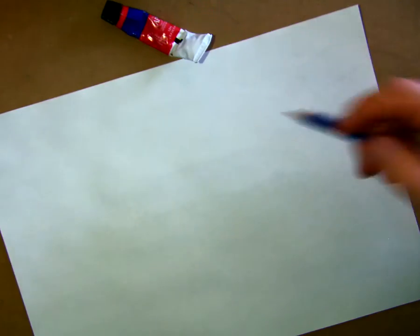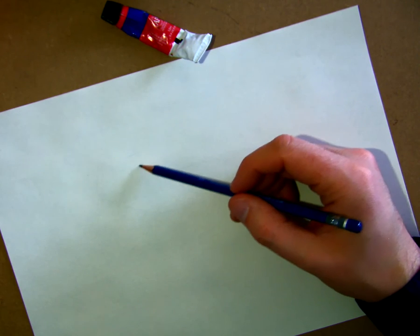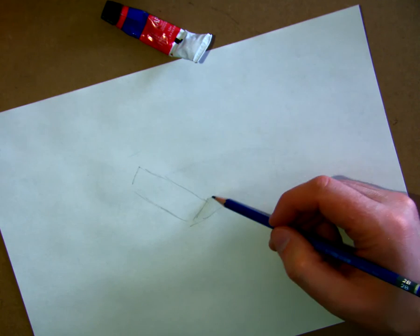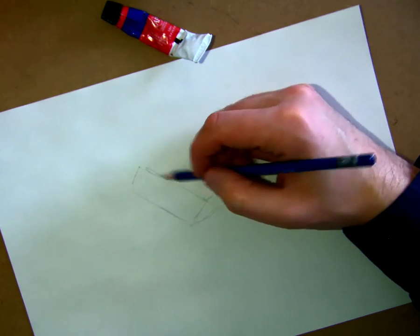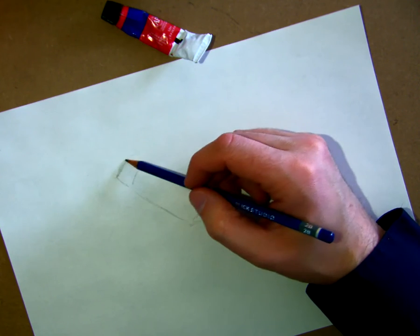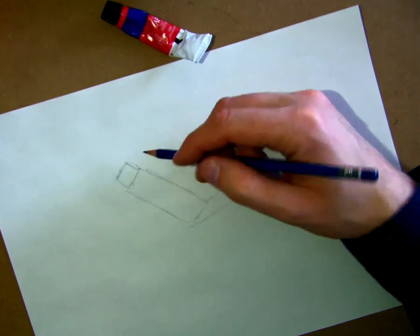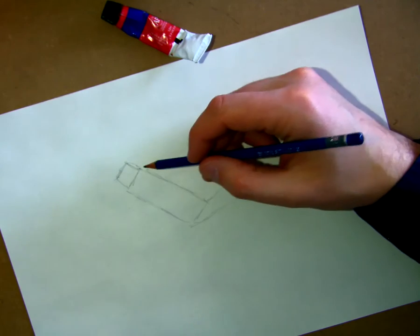Right now I'm going to go ahead and do this paint tube. When I start contour line drawings I'm going to start with the bigger shapes. In this case as I see it, it's more of a rectangle than anything else. So even though I know it's a cylinder, I'm going to start as a rectangle and then work my way into a cylinder, then add the different irregularities of the shape.